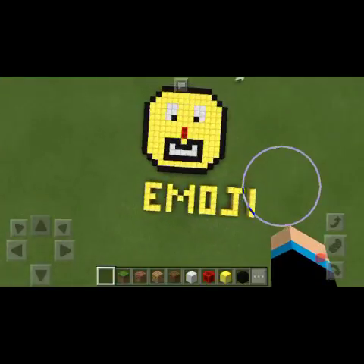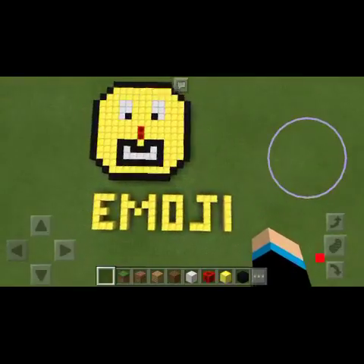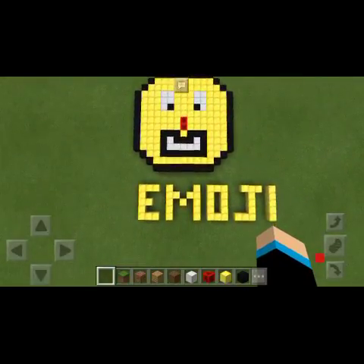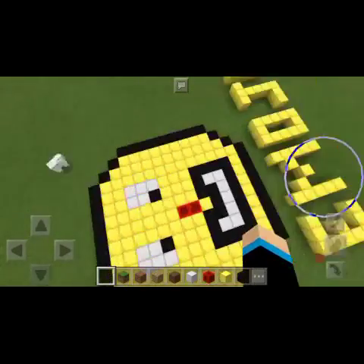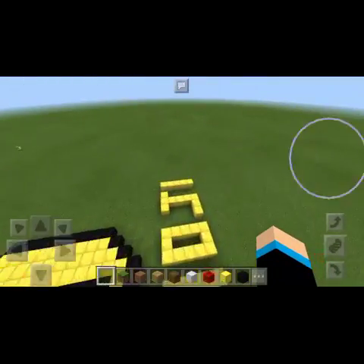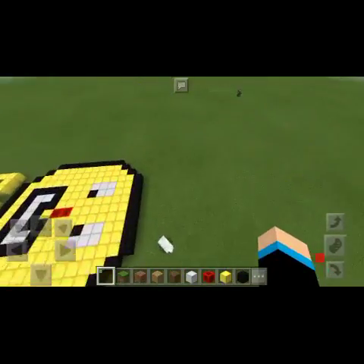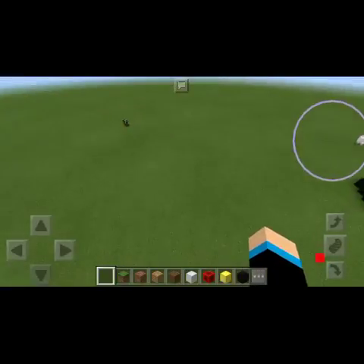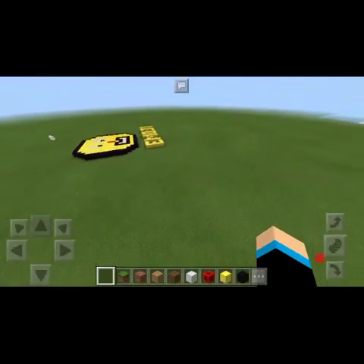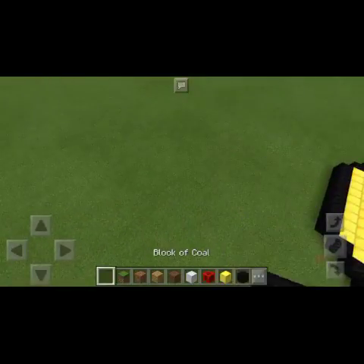Today I'm building another comment, which means this is the second video of the Building Your Comments series. Last time we made an emoji, and then I asked you guys to comment what you want me to make next. I didn't get quite many replies, but I got a good one — try making a pizza slice — from Aviator Game X.